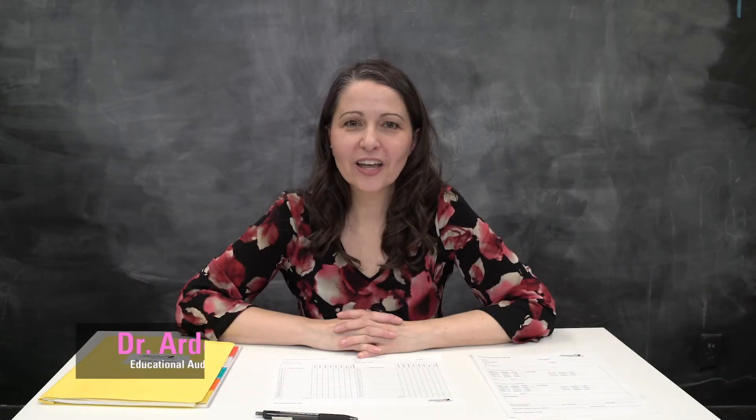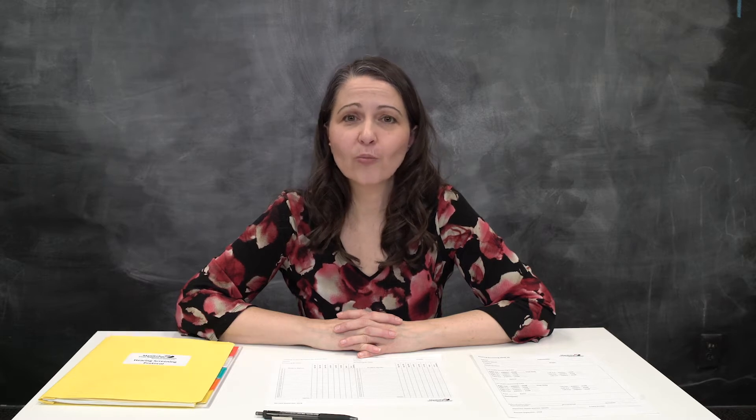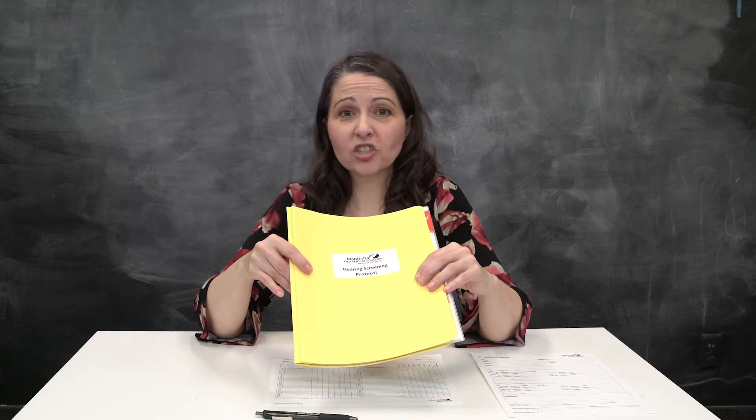Hi, I'm Dr. Arden Brown, Educational Audiologist with MFNERC. Along with the rest of the Educational Audiology team, we have developed a Hearing Screening Protocol Manual. In this manual, it goes through the process of hearing screenings. It is basically a summarization of the video that you are watching.